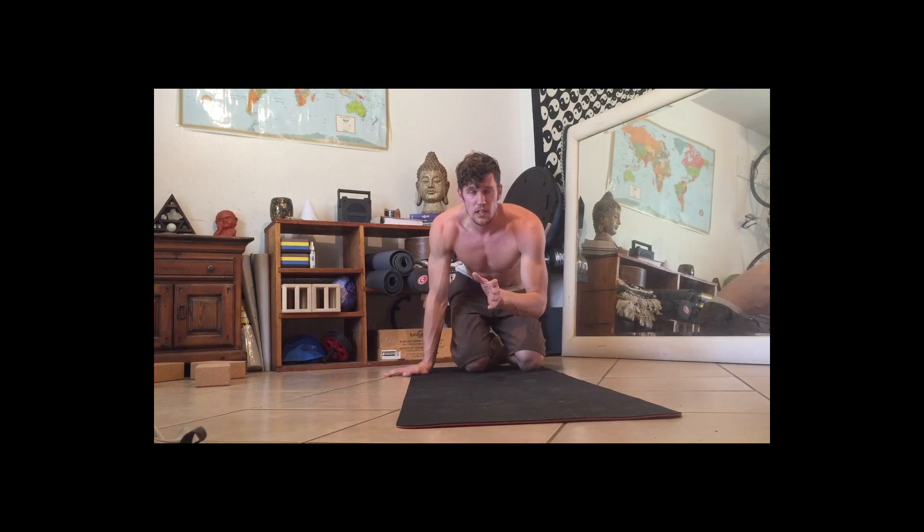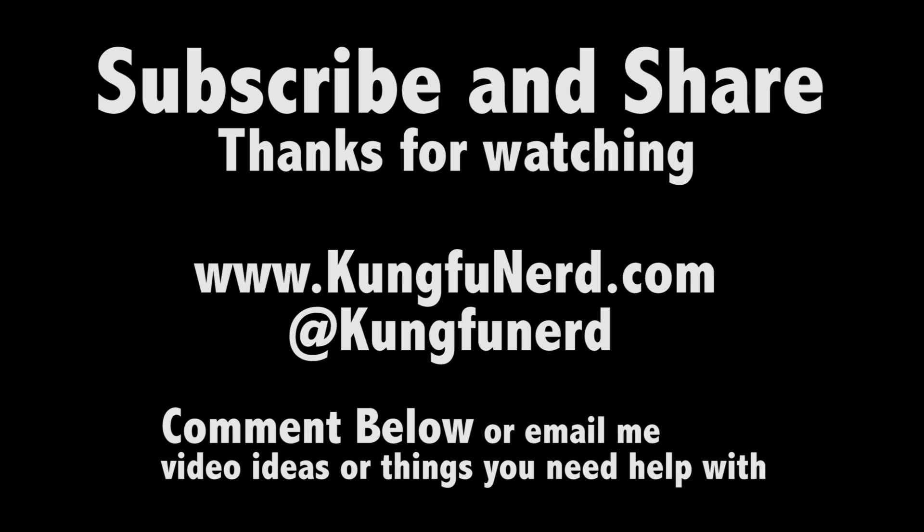That should be possibly one of the first things you start doing if you want to work towards doing a single elbow lever, or if you want to do any levers at all, plaunching, or human flagging. Try that out. Let me know how it works. Have a great day.